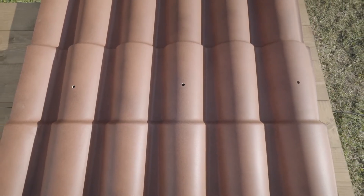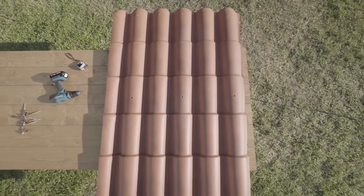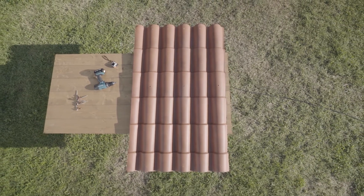One in three corrugations must be fixed. Therefore, a first hole corresponding to the first, fifth, ninth, and the last corrugation — the one to be overlapped — must be drilled.